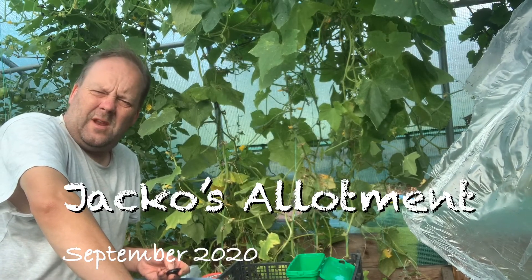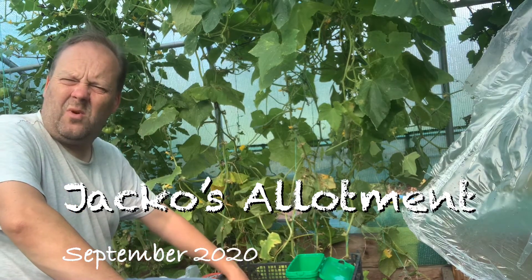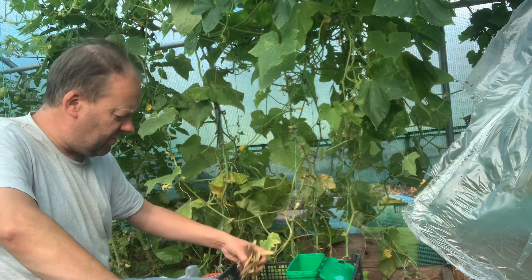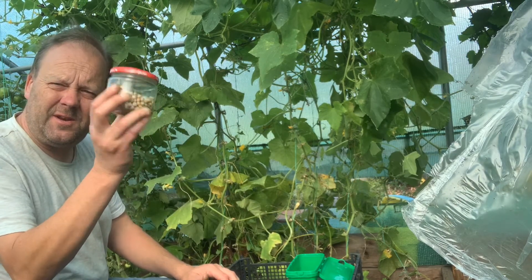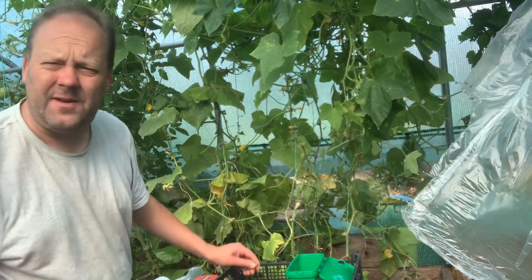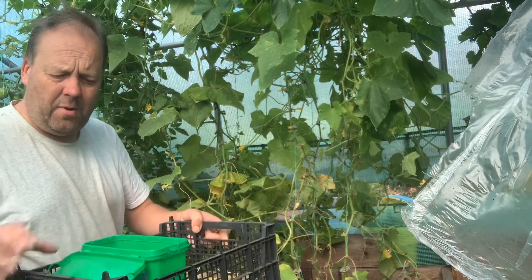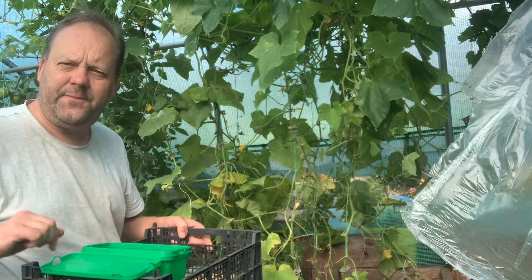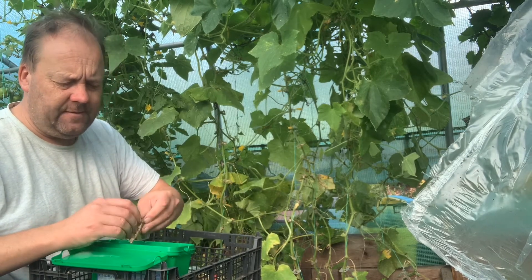Hi guys, hopefully you can hear me. I'm down in the allotment and I've got some old peas in the pod. I want to keep the seeds for next year, so I'm going to get on and do it again. Here we go — I have a box, put a few seeds in already, and let's try and get them done. Another job to do.